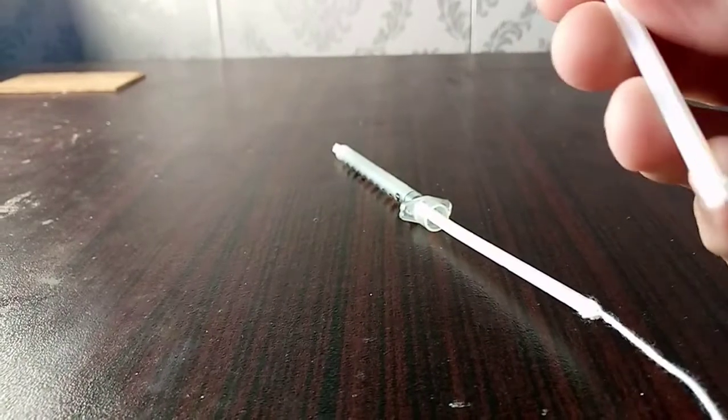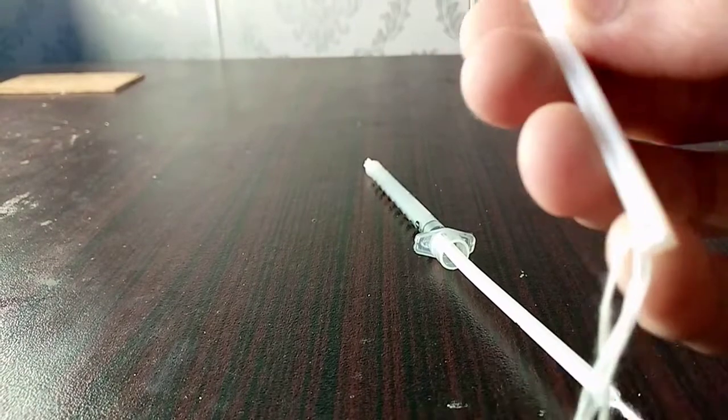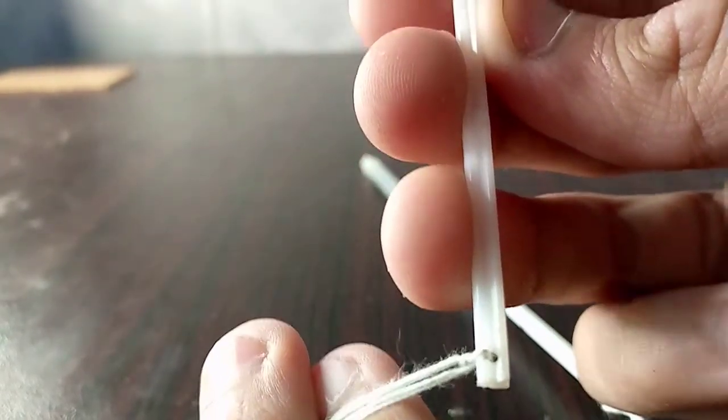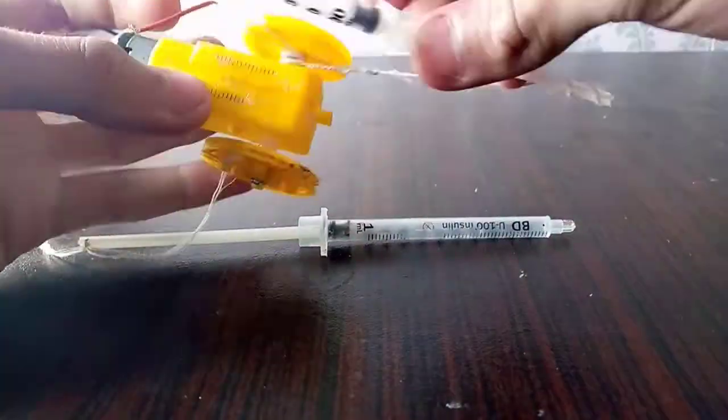I have drilled holes in this piece of the syringe and attached pieces of strings right over here. Now I'm just gonna put them onto this yellow gear motor.